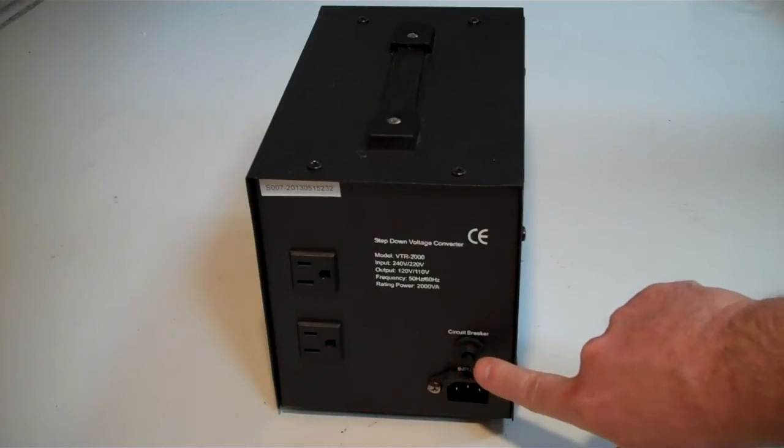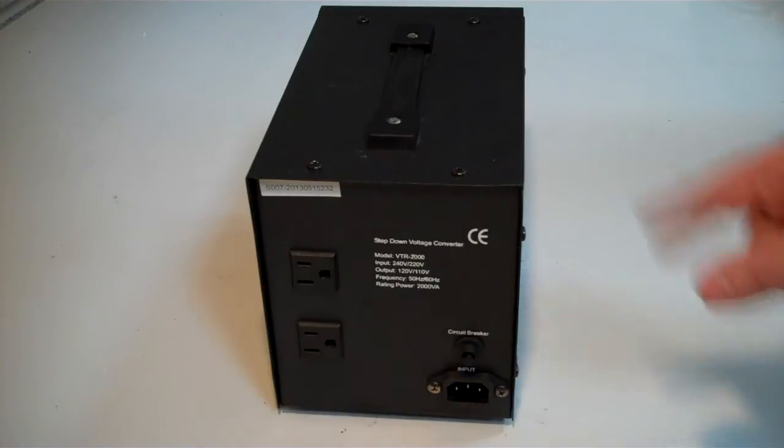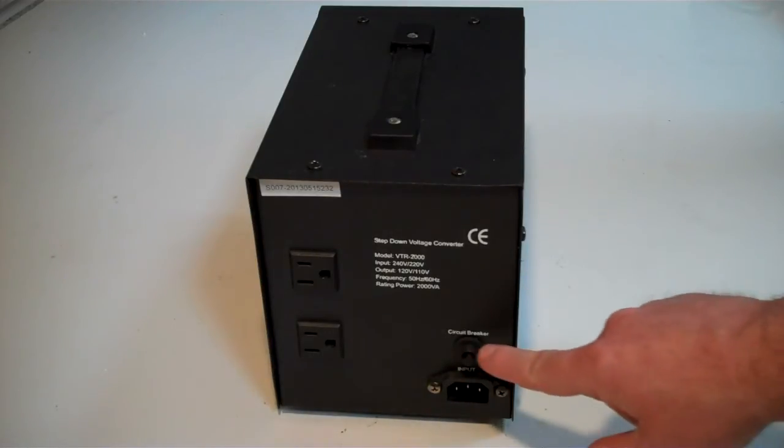There's the circuit breaker here, so if you have a problem it will pop out. Let the thing cool down, press the circuit breaker and it will start up again. That's for if you overload it.